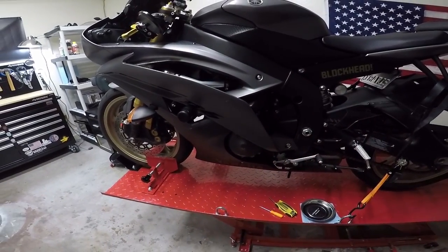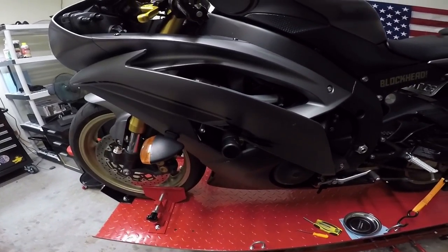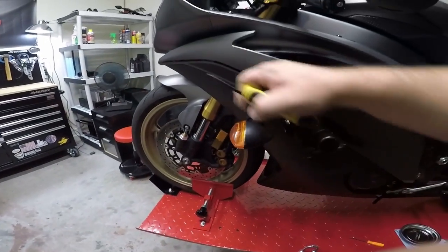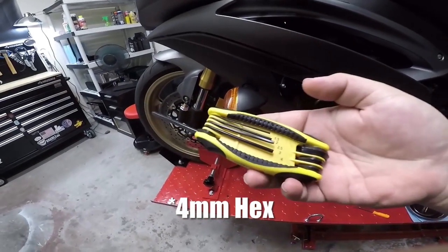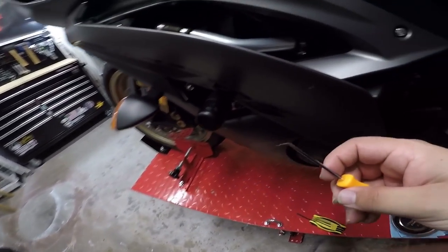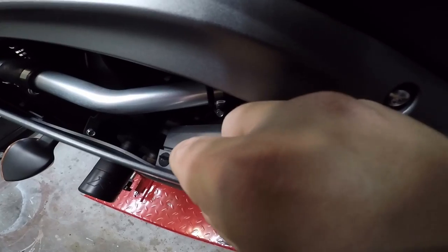In order to do all of that, you have to obviously take the fairings off. So we're going to get started with this lower part of the fairing. You guys are going to need a hex, as well as a pick or like a screwdriver, whenever you're wanting to get these pieces like right here, because you're going to want to press those inwards.